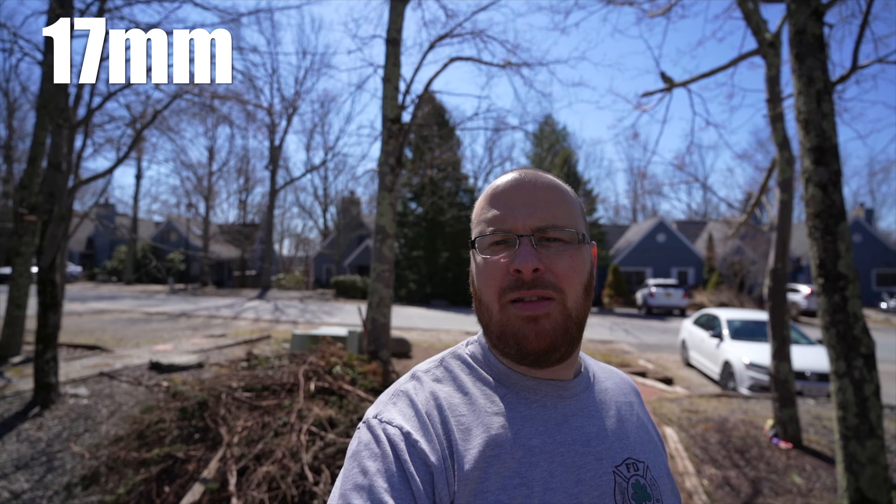Here's a quick vlogging test with the Tamron at 17mm, using on-camera audio and handheld on the RSC2 gimbal. At about six feet one inch in height, holding the lens out gives a good wide-angle vlogging perspective.